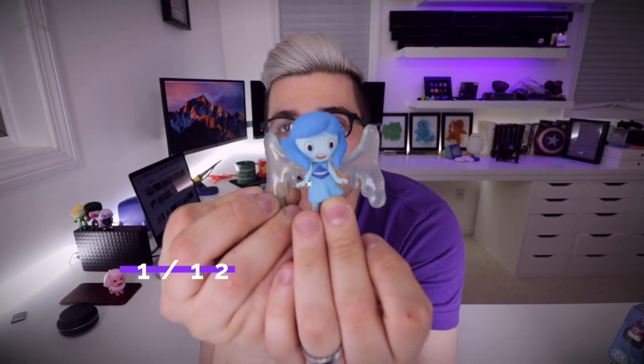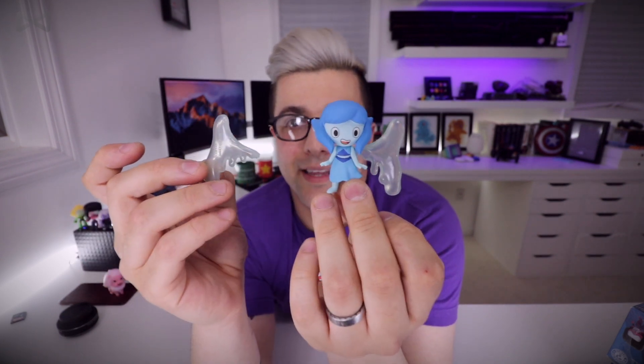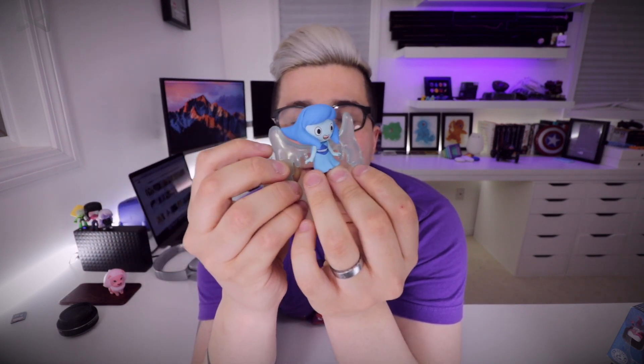Number four — oh no, it's broken! We have Lapis, but sadly her water wing snapped right off. It is a pretty fragile spot. I'm gonna dab a little super glue on there and it's gonna be okay.